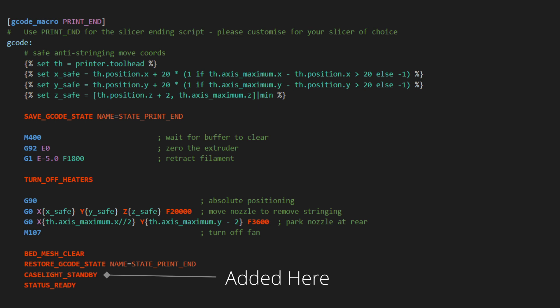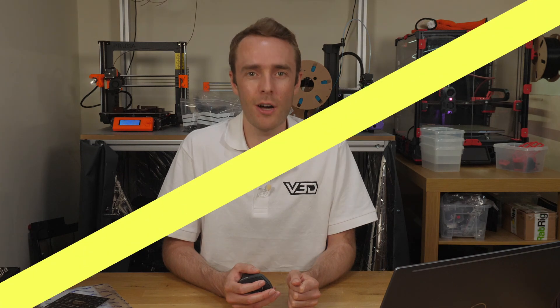For basic setup such as enclosure lighting this is all looking pretty good — we have white lights with some basic control. But we can do more, a lot more. So let's get the party started with some RGB.